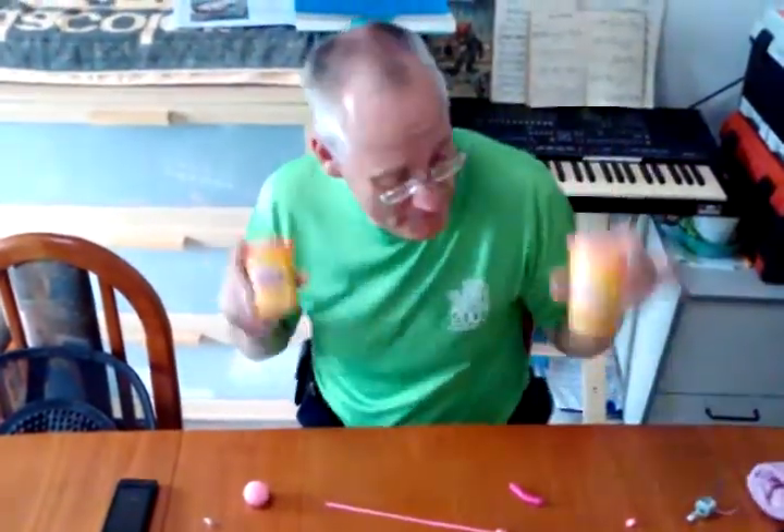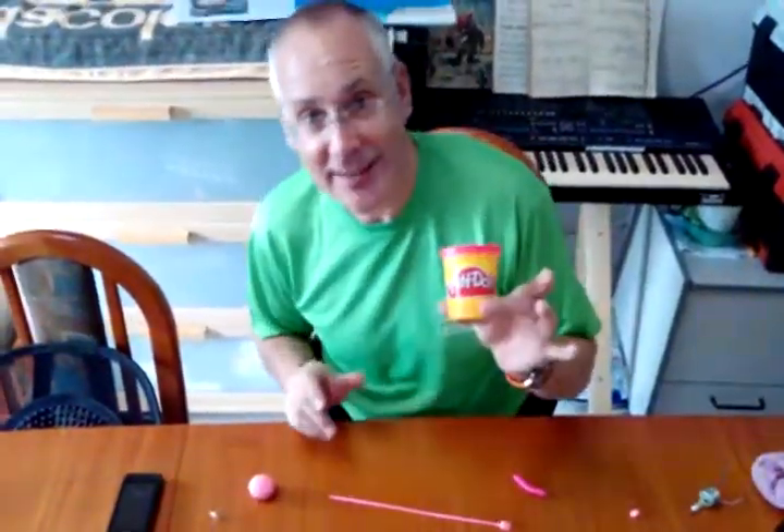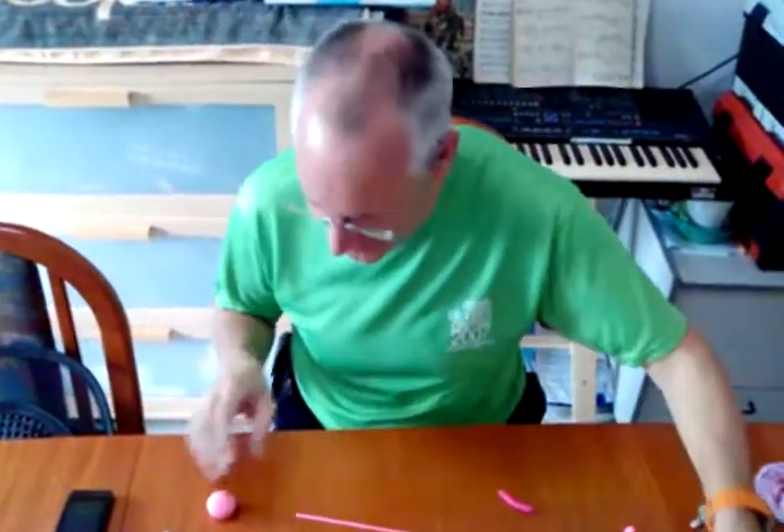I'm going to play with some Play-Doh. Yeah, I'm a grown man, a scientist, and I'm going to play with some Play-Doh. Let's have some fun.